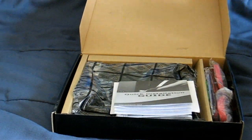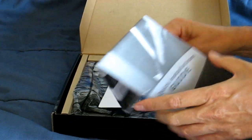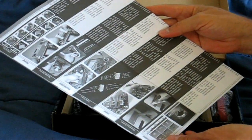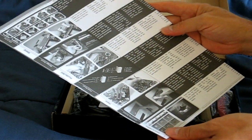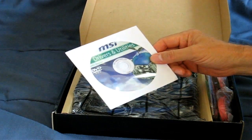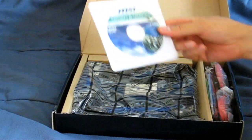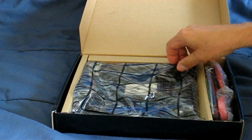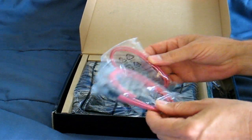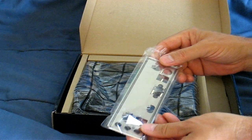Let's go ahead and unbox this motherboard. The first thing we have here is the quick installation guide, which has some really good diagrams and step-by-step instructions on how to install this motherboard — recommended reading if you've never installed one before. Next is the MSI DVD for drivers and utilities and the AMD chipset, important for installing your operating system. We also have a couple of SATA cables — two of them — which come with the motherboard. And an I/O shield.